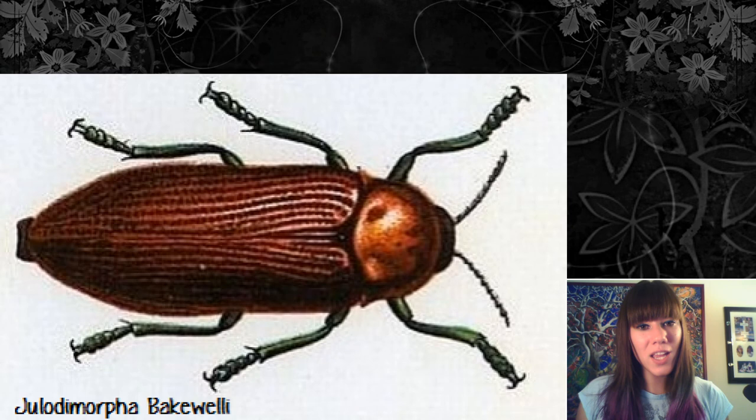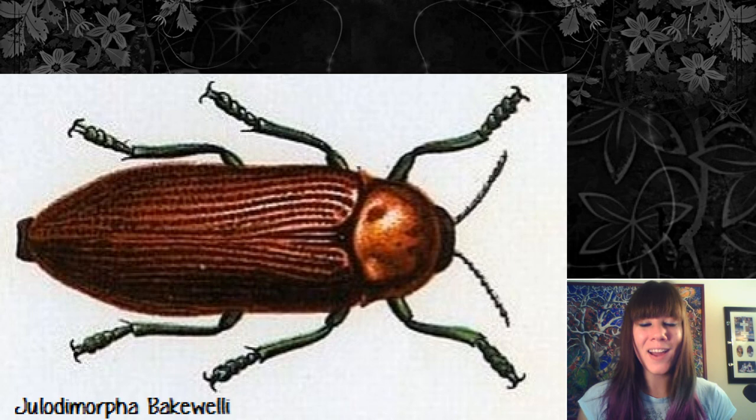Mate recognition is really important, and sometimes it can be messed up by strange things. There's a beetle, I think in Australia, that recognizes females based on color, size (the bigger the better), and a dimpled patterned elytra. However, an Australian beer bottle has basically the same coloration, is huge, and has the same dimply pattern — so male beetles try to mate with thrown-out beer bottles, neglecting actual females, which is becoming a real conservation problem for that species.